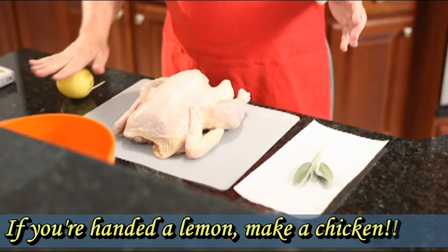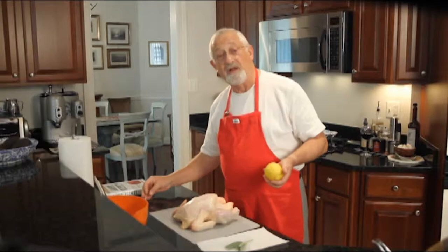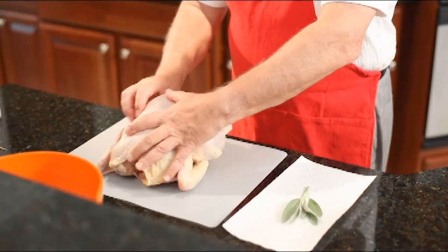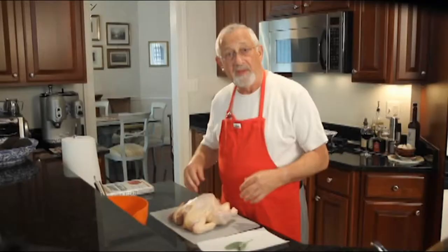The first thing you do is you roll out the lemon a few times and puncture it with a toothpick. Then all you do is insert it into the cavity of the chicken, like so.